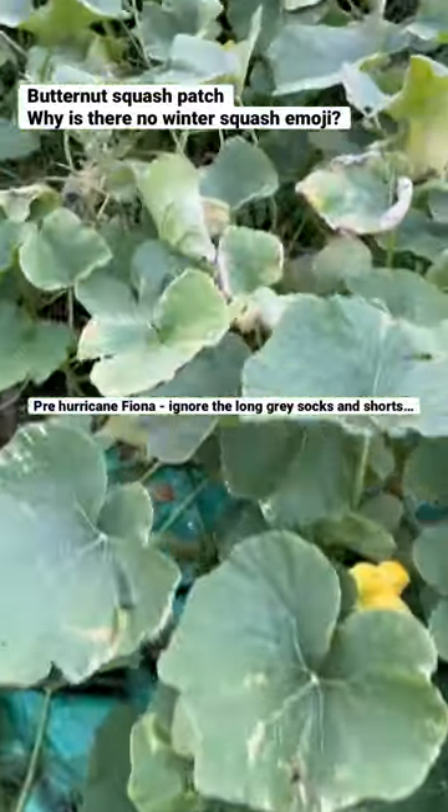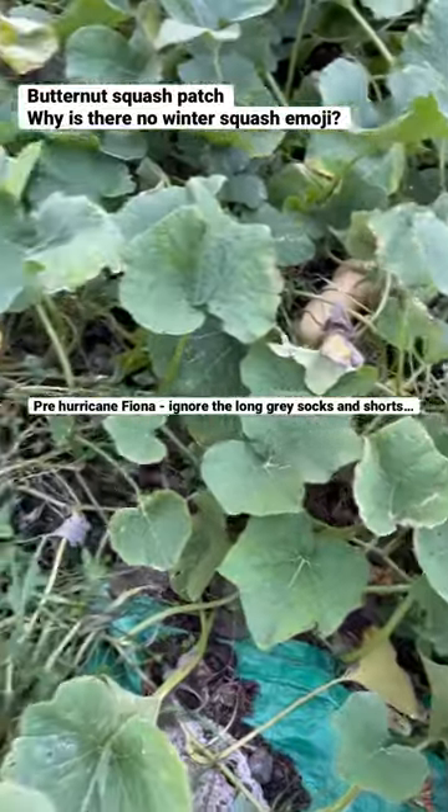How many did you guess? More than five? Less than five? The answer was four.